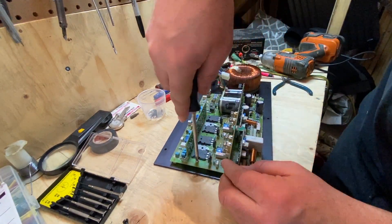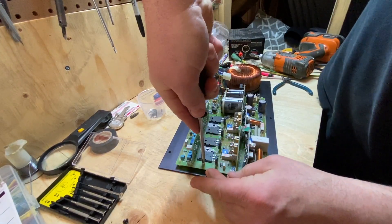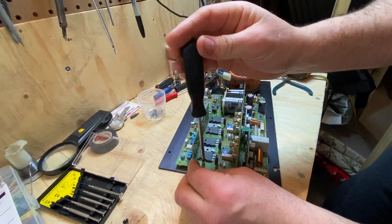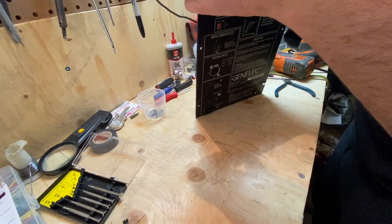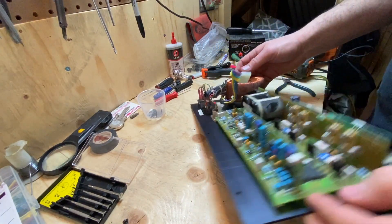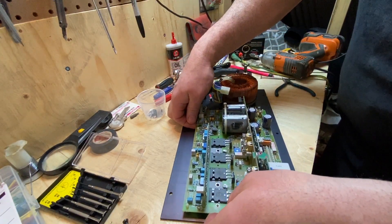That one screw right there has given me a hard time. So before I strip it, I'm going to get a bit of screwdriver. There, I got it. Part of it is recognizing when you're about to mess up. It's a massive heat sink on it. I believe I have all the screws — I just think that heat sink is stuck.